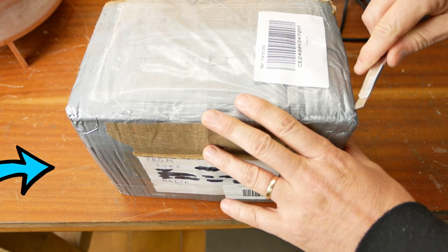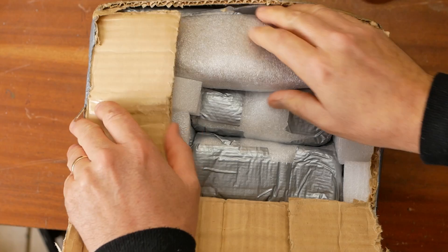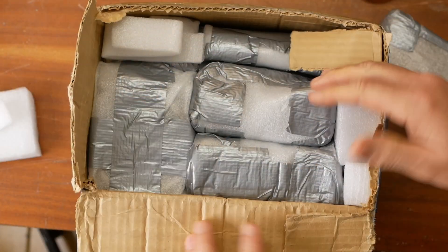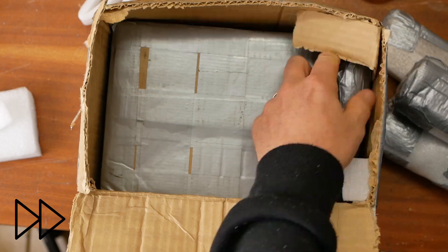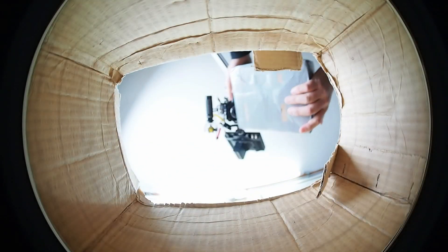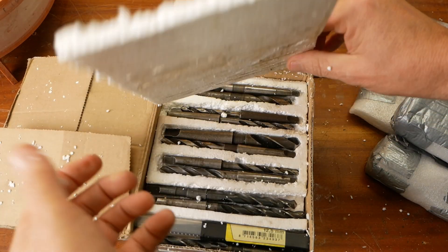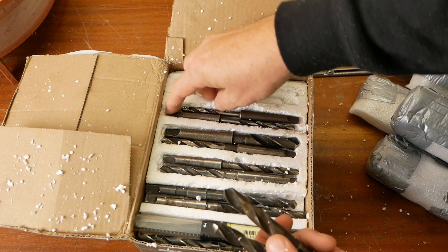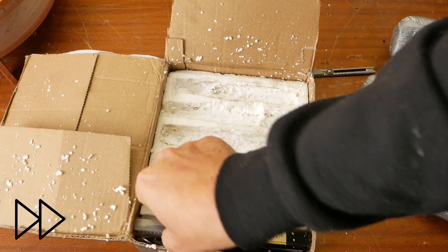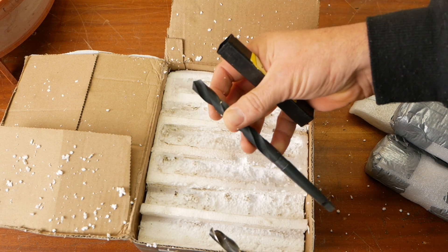Mail time. I got contacted by Luke in Malta because he'd found a couple of parts that he wanted to give me. So we got chatting — this is like Christmas. Luke said he had a couple of Morse taper drills for me, but this is a real collection. This one's even brand new — size 12.5, call that a half inch.